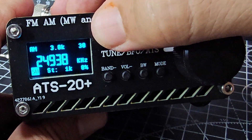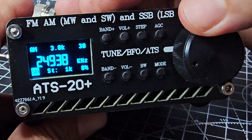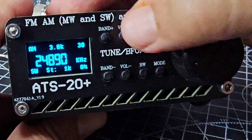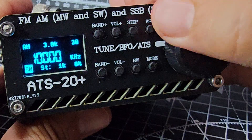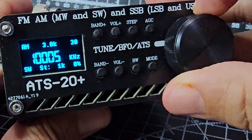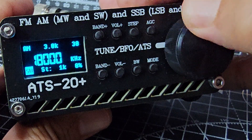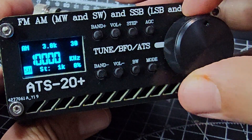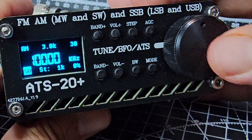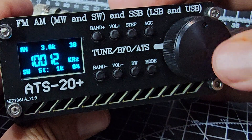Let's go to a different band — short wave. Let's go up the short wave bands, or down, depending which way we turn the knob. It covers so many bands. Of course you need a decent antenna as well. If you press and hold, it starts to scan.